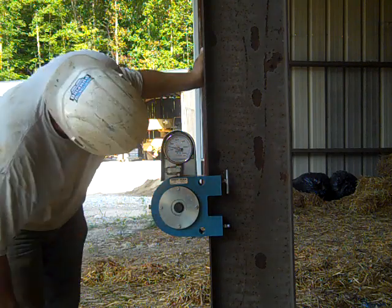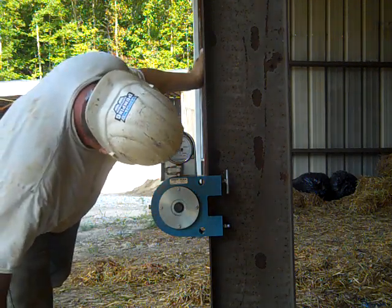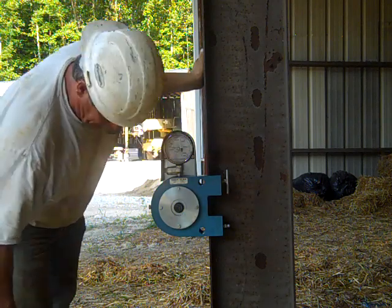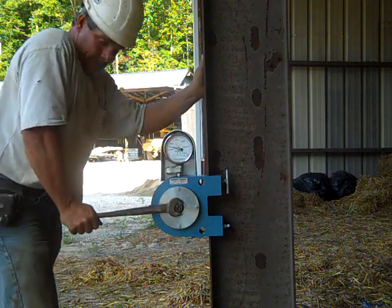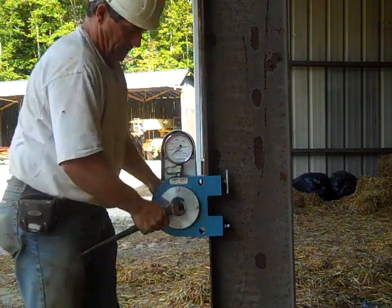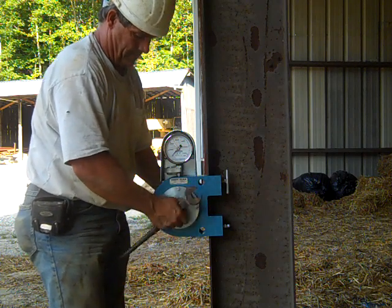That one's 24,000 pounds, so that meets the requirement. The requirement for an A325 five-eighths bolt is 19,000 pounds.